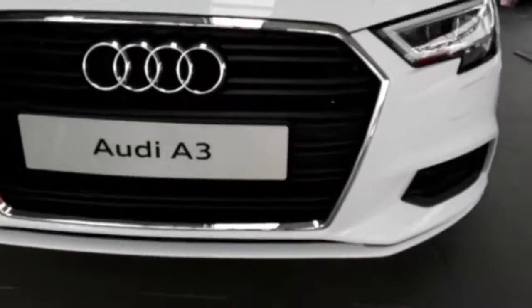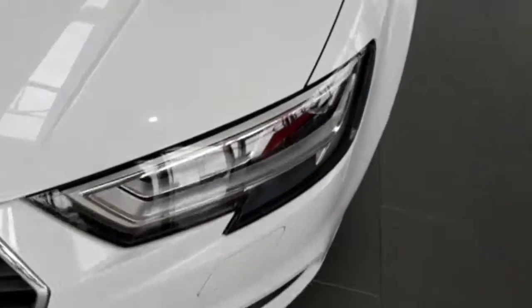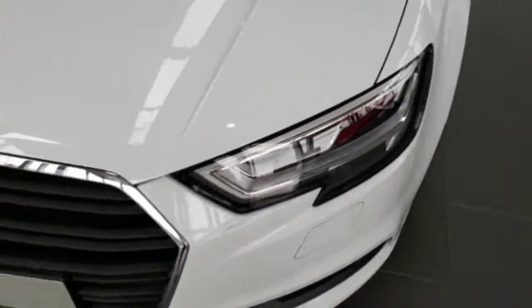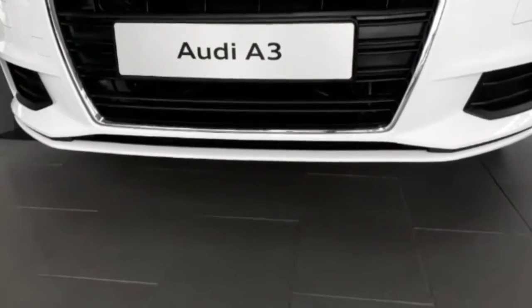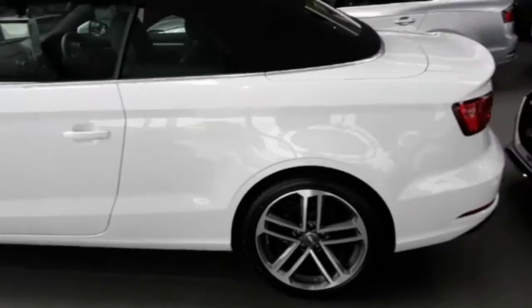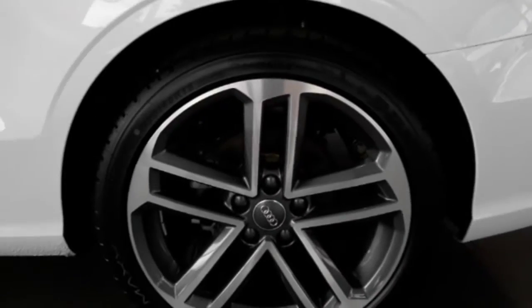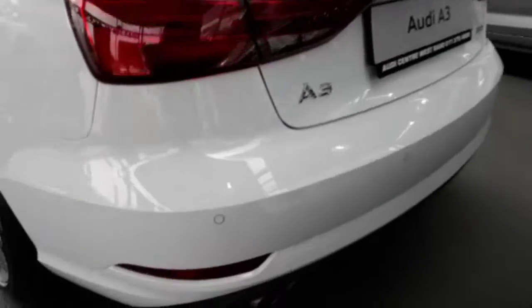Coming here on the front, we've got our black grille with the silver outline on it, the LED headlight washers and the LED matrix headlights, and on the lower bottom we've got our functional open split for improved aerodynamics. The side is extremely beautiful in every way possible. The paint job is perfect — this is the glacier white — and these are the 15-inch rims with the twin spoke design on them.